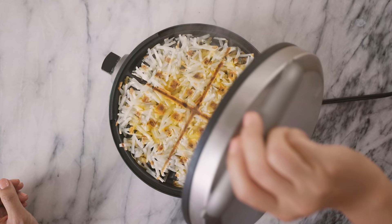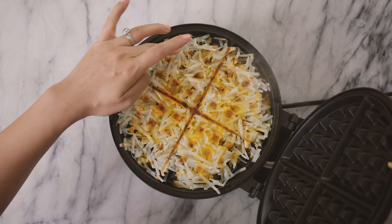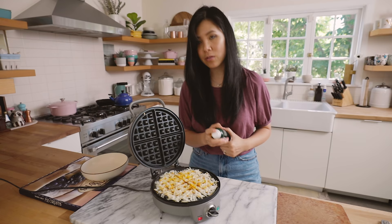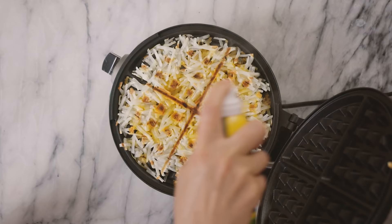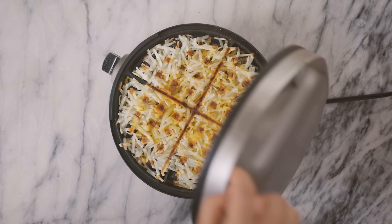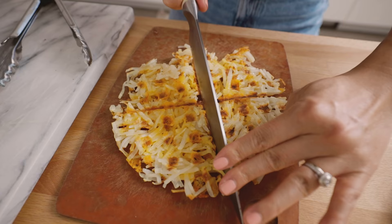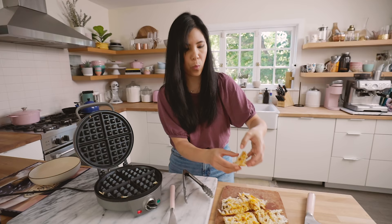Whoa. So the cheese looks nice and melted. The top layer is semi done — I feel like this can use a little bit longer, just another minute. I'm going to spray it with some oil to keep it going. I'm just using this olive oil spray from Trader Joe's. Maybe I just didn't put enough, but I feel like it does waffle. You have crispity, crunchity hash browns. The bottom part actually looks a lot better.